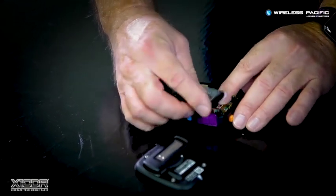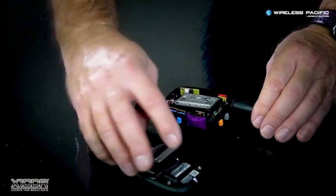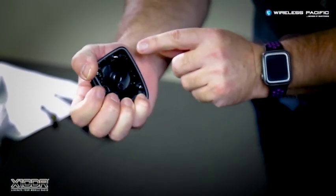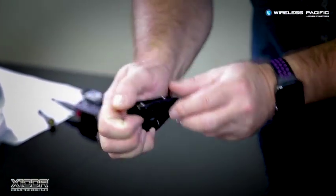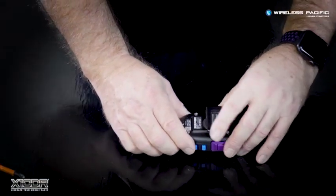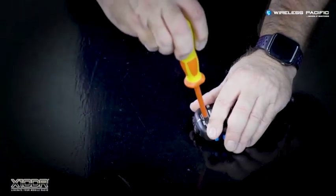Now, place the battery back into the handset cavity in its original position. Check the back cover and make sure that the o-ring has not become loose. Place the back cover accurately onto the housing assembly and reattach the back using the four screws and washers, being careful not to over tighten.